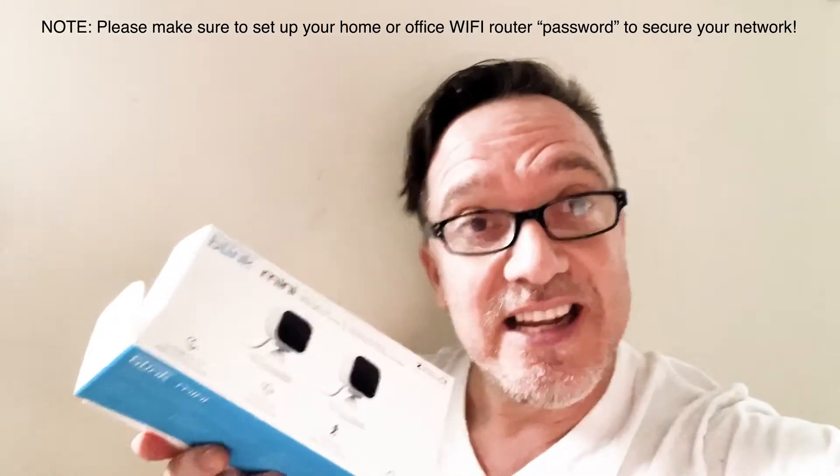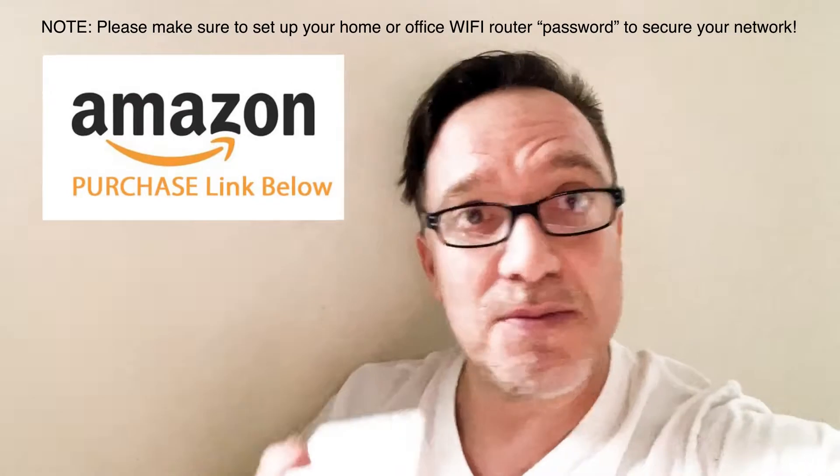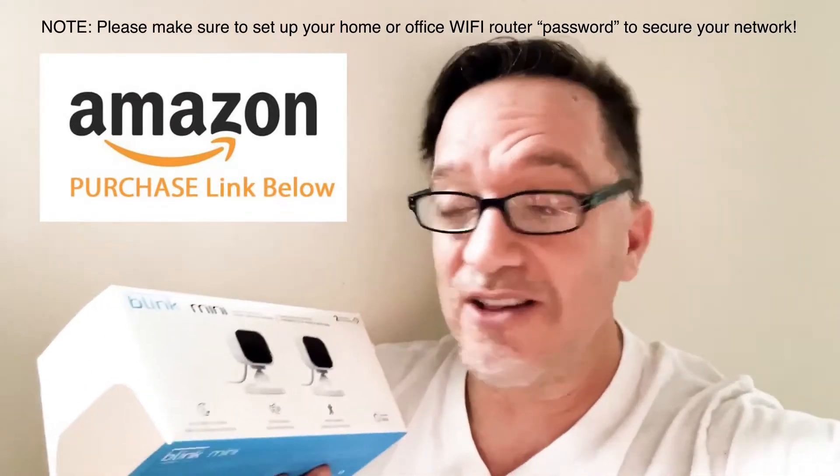If you're looking for an affordable security or monitoring system, you've got to consider these new Blink Minis. I've got the Nest ones also, but I've just hooked these up. You get two cameras in the $50 range from Best Buy — I'm sure they have them on Amazon too. I'll put some links in the description below where you can get them affordably online.